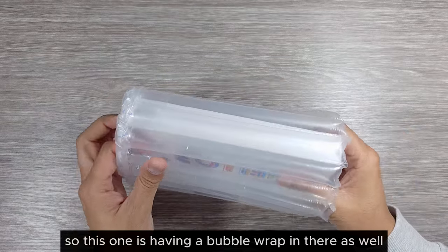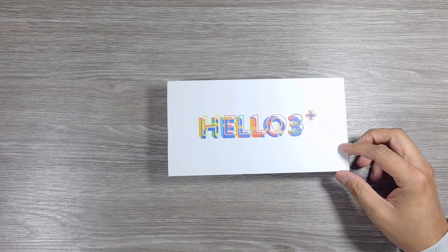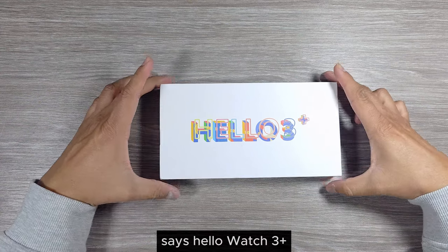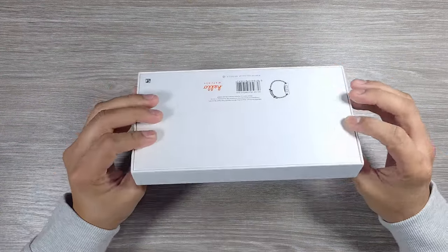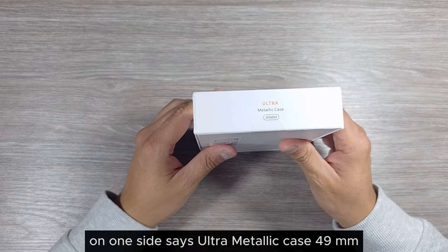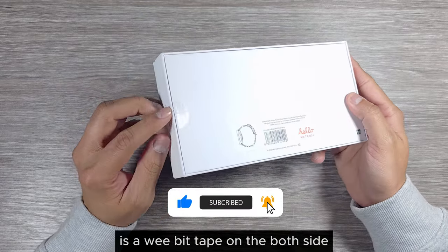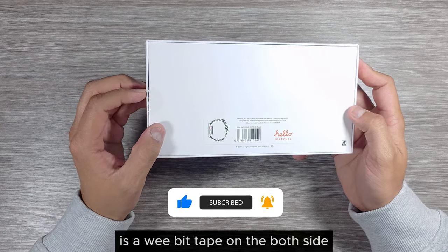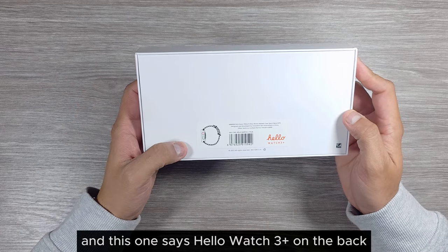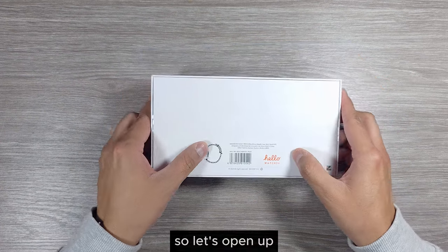This one is having bubble wrap in there as well. It says Hollow Watch 3 Plus on the plain box. On one side it says ultra metallic case 49mm. There's a wee bit of tape on both sides, and the back says Hollow Watch 3 Plus, so let's open it up.